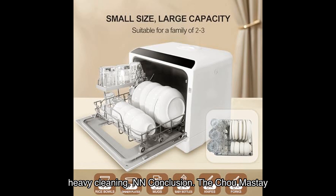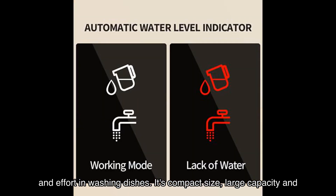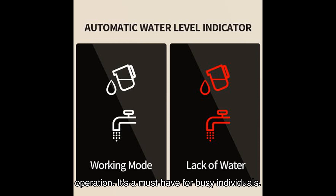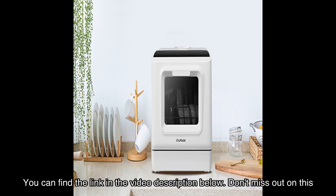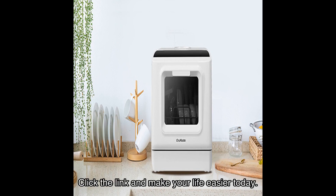In conclusion, the Chumaste countertop dishwasher is a game-changer for anyone who wants to save time and effort in washing dishes. Its compact size, large capacity, and multi-purpose use make it a versatile appliance for any small space. With its reasonable design to prevent water leakage and convenient operation, it's a must-have for busy individuals. If you're ready to upgrade your dishwashing routine, I highly recommend checking out the Chumaste countertop dishwasher on Amazon — you can find the link in the video description below. Don't miss out on this incredible product that has received rave reviews from satisfied customers. Click the link and make your life easier today.